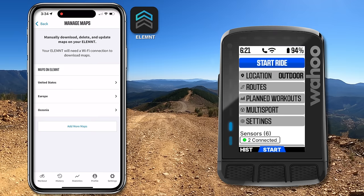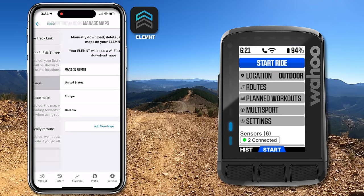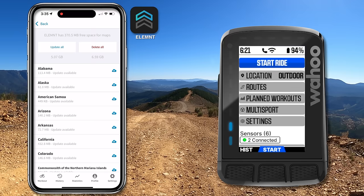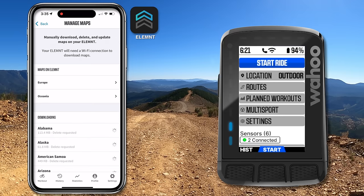While you're here, if you need to clean out some space on the Element units, this is where you do it. For example, I'll go back and manage maps for the United States. I won't be going to the States anytime soon with this unit, so I'll hit delete — and you can see the American maps being deleted very, very quickly.